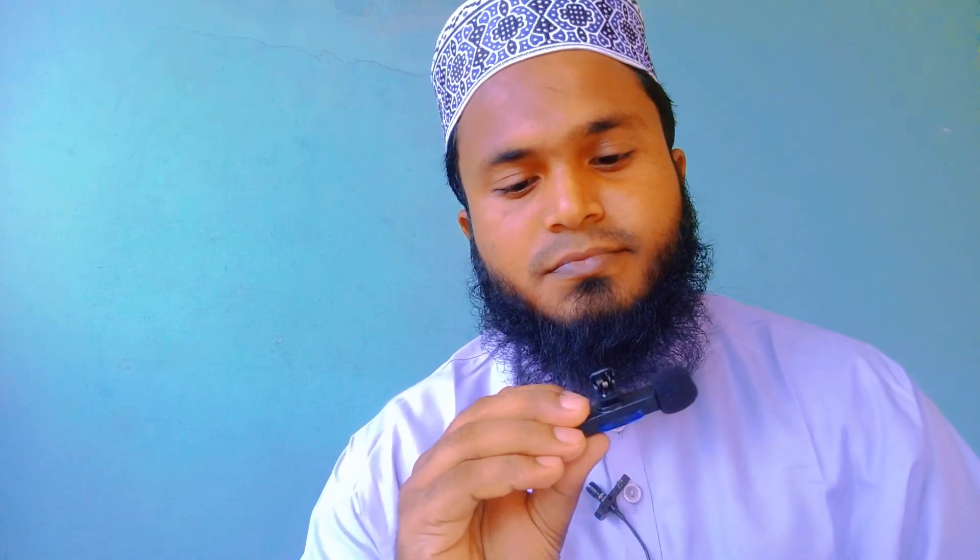I'm going to show you the video and the sound quality. I will be able to follow the following videos. Peace be upon you.